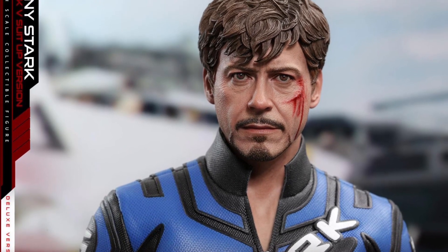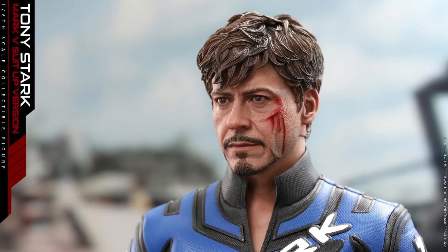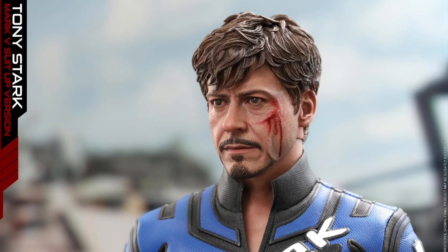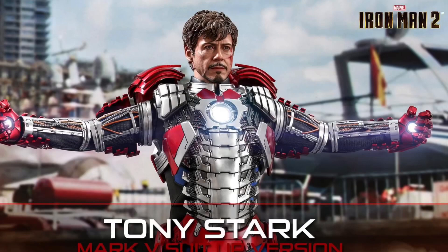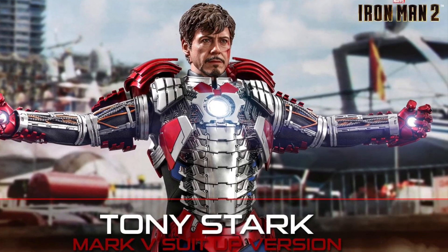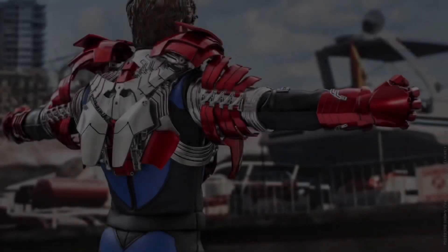This is a brand new head sculpt and it looks amazing. After his car got smacked and Whiplash popped out — great job on the head sculpt. I'm sure no one's going to have any complaints about this one. So yeah, this one looks pretty awesome.